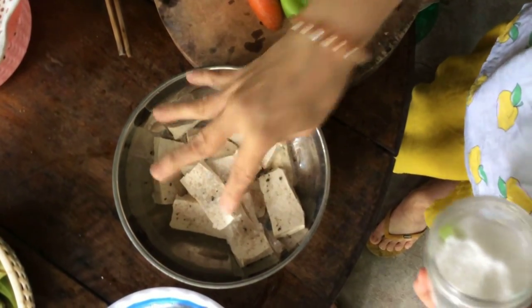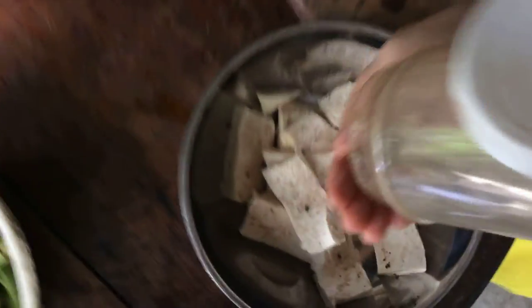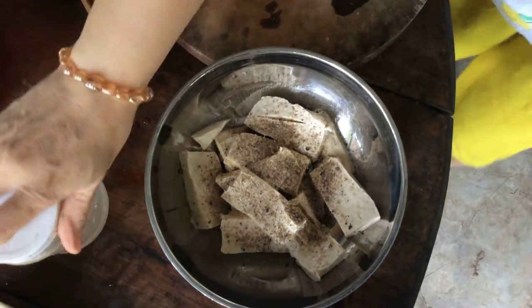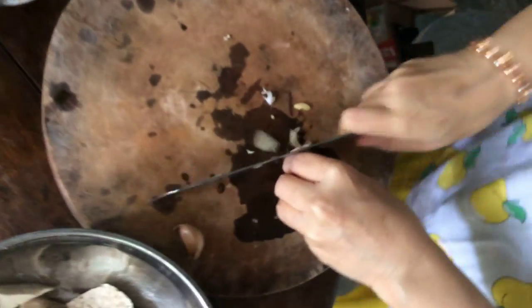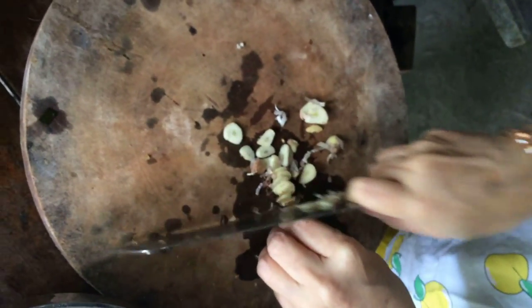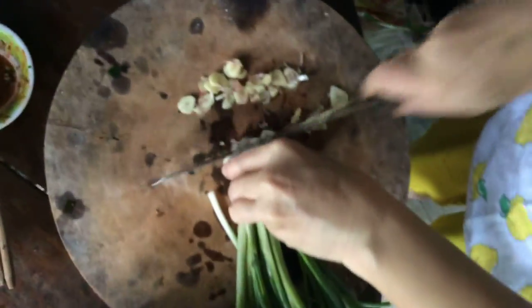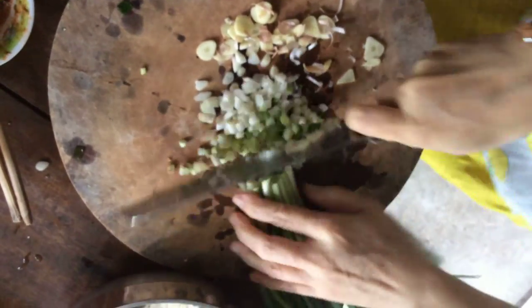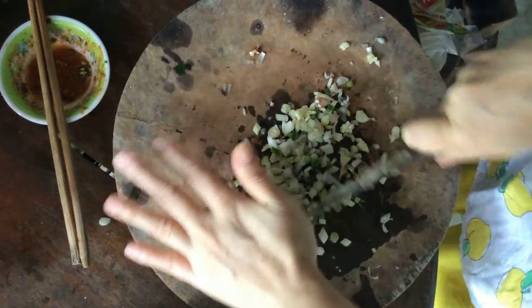I sprinkle a little bột ngọt and press down the salt. Then I add tiêu (pepper). For today's đậu hũ muối chiên, I also marinate with tỏi (garlic) and a little hành lá (green onion) — just the root part, not the full leaf. Marinating with the onion root makes it fragrant. Mix everything together evenly. Then shake the tofu pieces to coat evenly.